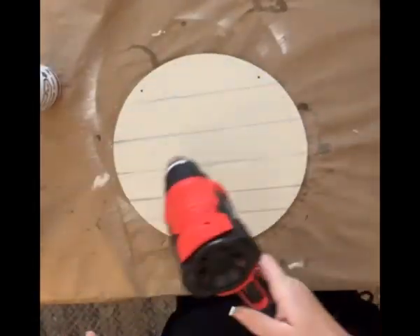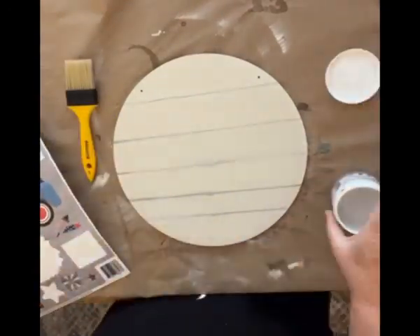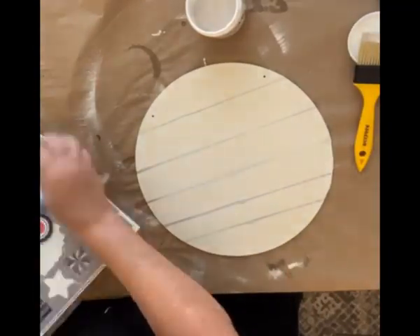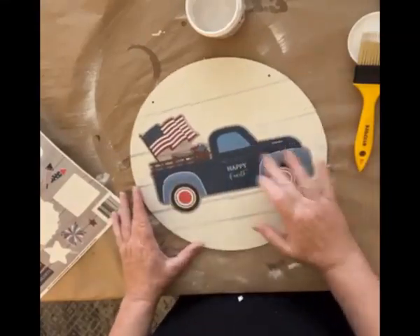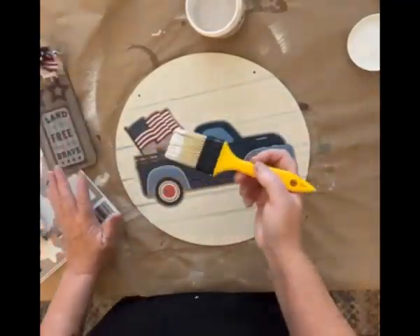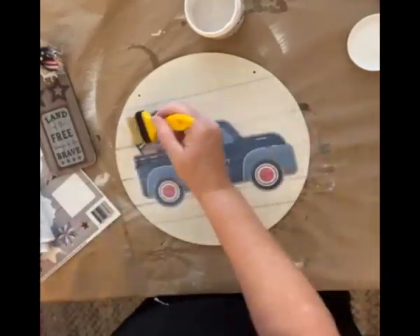Once we get that dry, then we're going to pick our image to decoupage on. This one is going to be the big truck. We used Rethunk Junk's Gunk, which is very similar to Mod Podge — it's a little thicker. We're going to lay our air bubbles out and this will slide around, so once you get it in place just be careful trying to get the air bubbles out. Then you'll go back over the top and that will secure it in place.